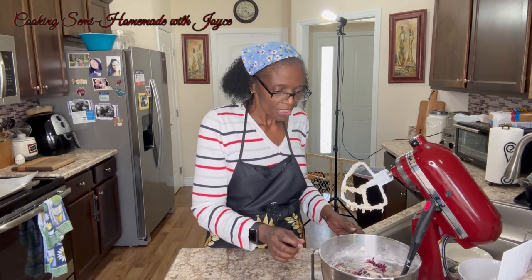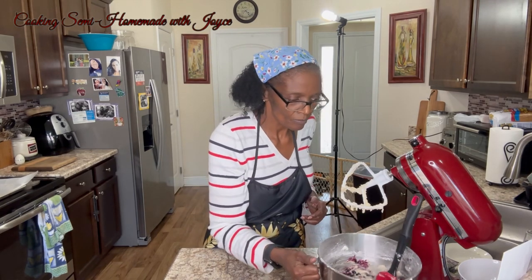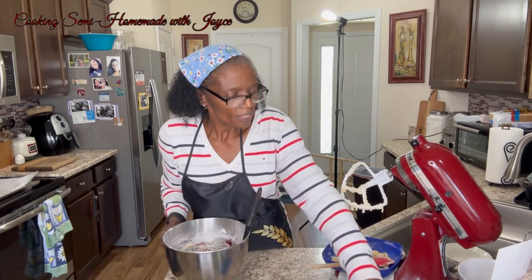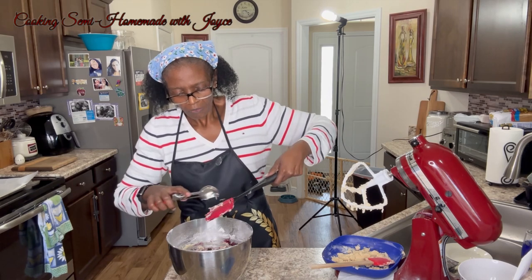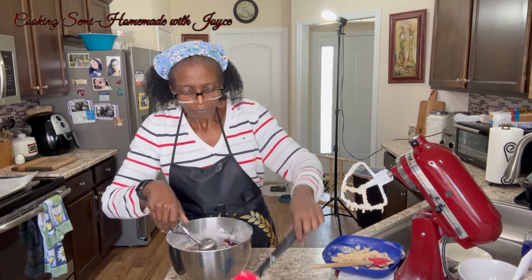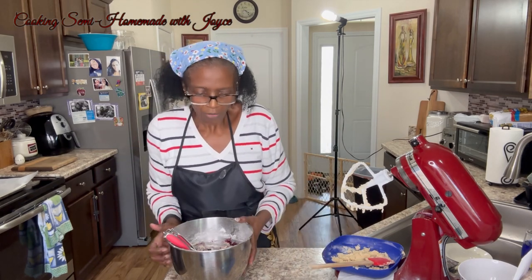Now I'm going to get my cookie sheet and I have my scoop. We're going to scoop them onto the sheet.